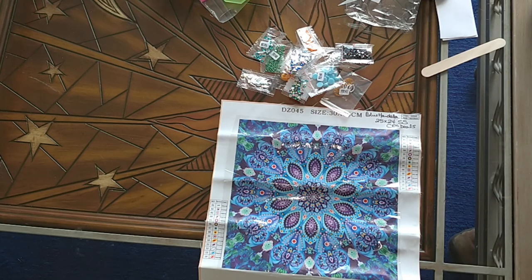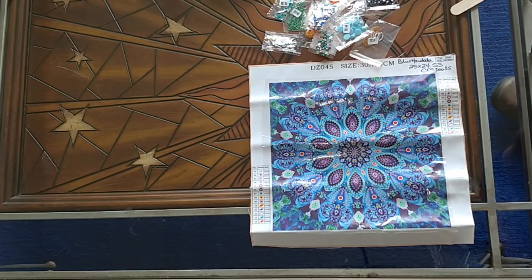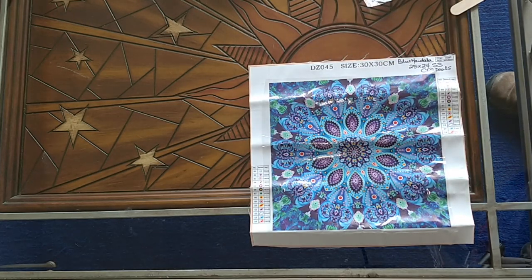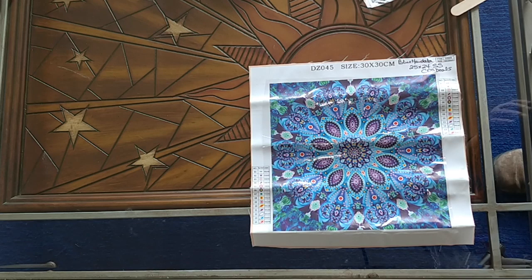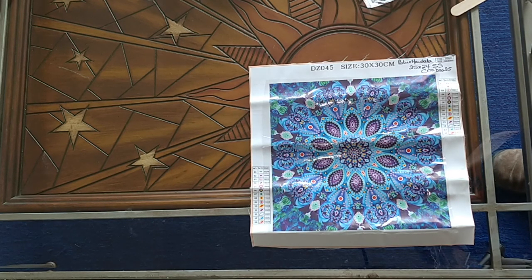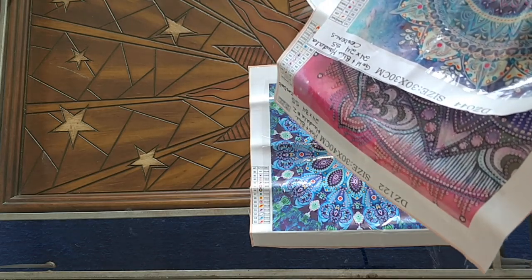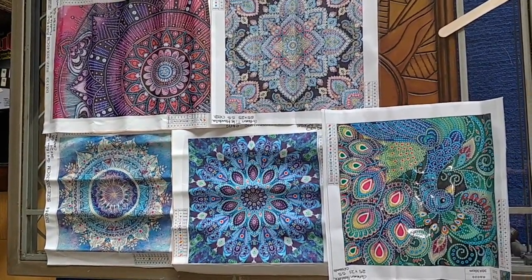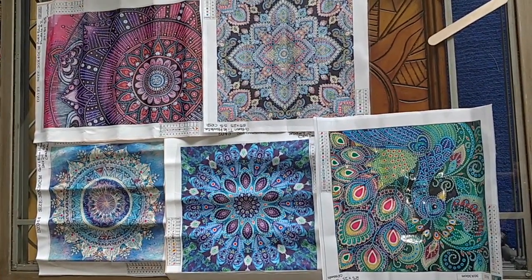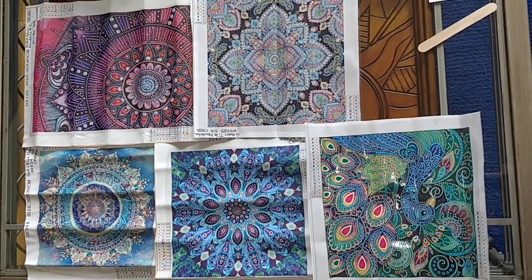This entire haul cost me — let me check — the total amount I paid for these five diamond paintings was $29.95 Canadian, which at today's rate of exchange — today is May 6th — is $22.27 American. For me, that is awesome. I'm going to put them all out on the table and show them to you. This is what I got for $22.27 USD — I think that's awesome. That's a lot of diamond painting, and it's going to be beautiful. Now I have to decide which one to do first.